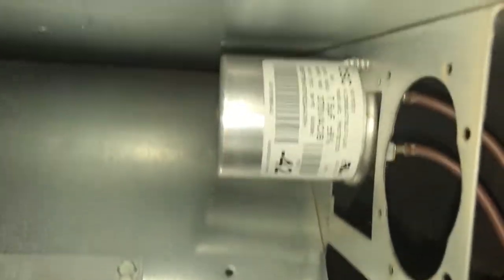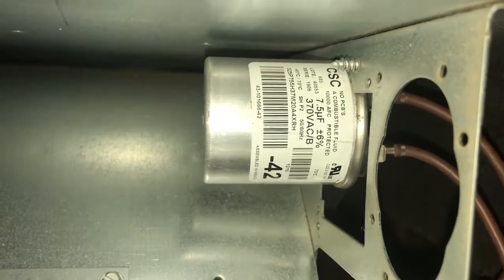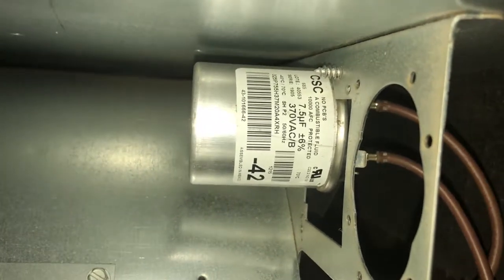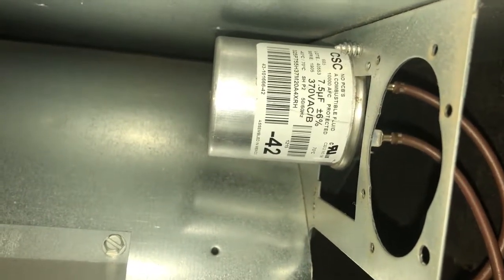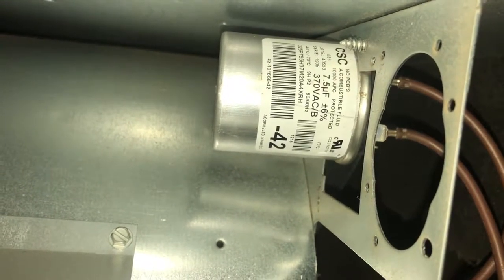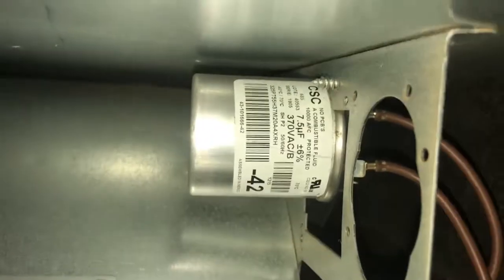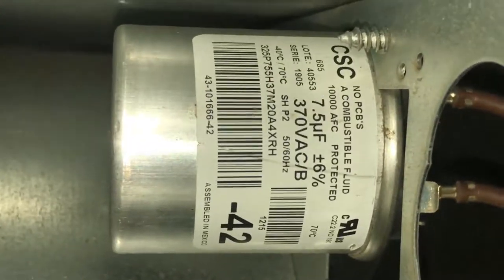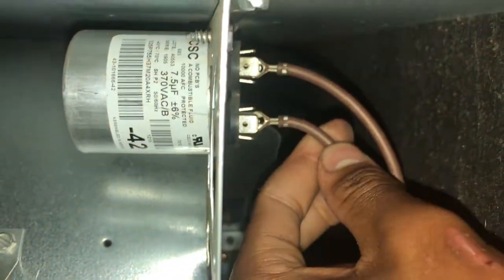This capacitor is rated for 7.5 microfarads - plus or minus 6%. Most of those Rheems are usually 20 microfarads, but for this one it's 7.5 microfarads. UF is the symbol for microfarads. You've got those two brown wires right there.